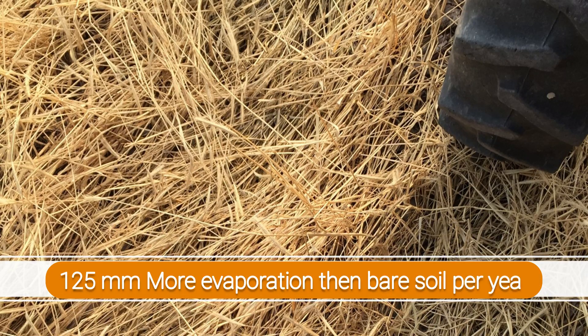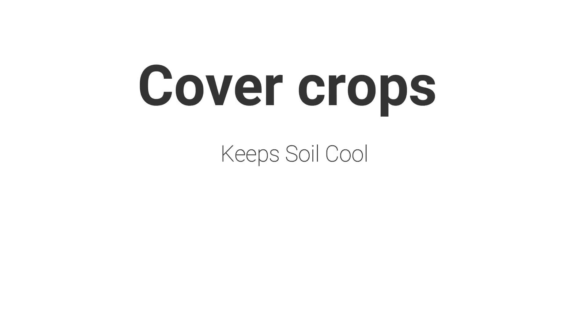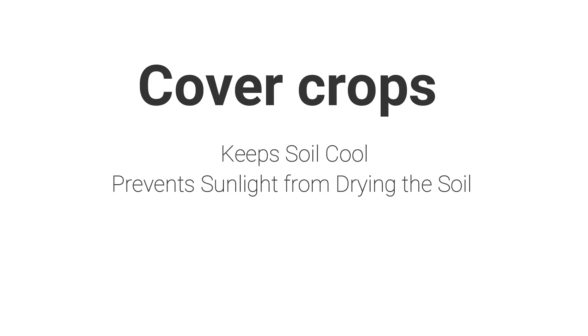Another way to stop evaporation is by leaving residue on the soil — the same thing that increases infiltration. A research study in Kansas compared maize stover left in place versus removed. The plot without maize stover had 125 millimeters more evaporation. If more than 75% of the ground is covered, you'll get a big reduction in evaporation. Bare soil is bad — make sure the soil is completely covered; it keeps it cool and prevents sunlight from hitting the surface.